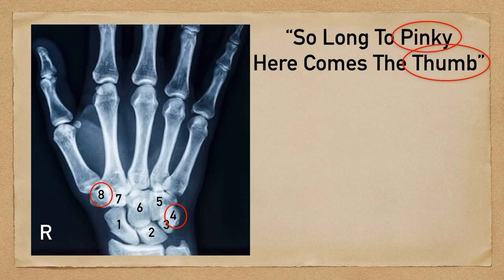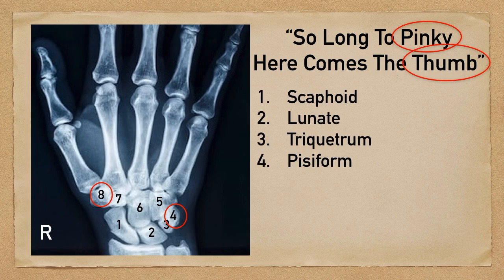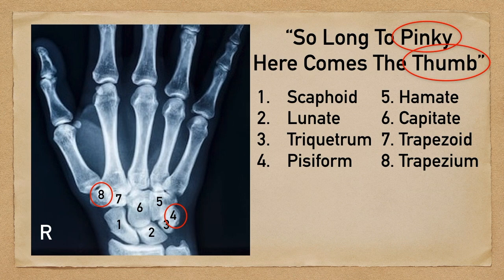So now let's walk through this mnemonic: 'So long to pinky, here comes the thumb.' This will help you remember that the proximal row is scaphoid, lunate, triquetrum, pisiform, and that the distal row is hamate, capitate, trapezoid, and trapezium.